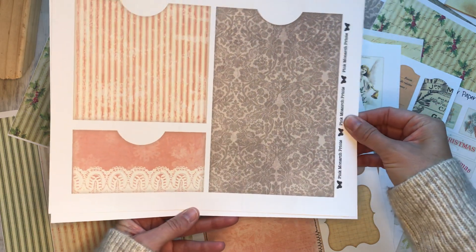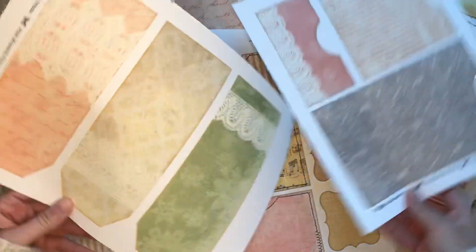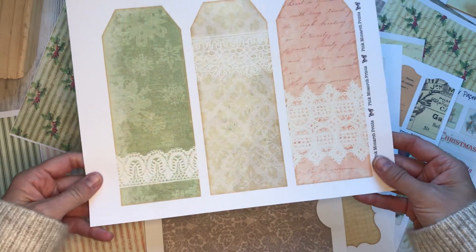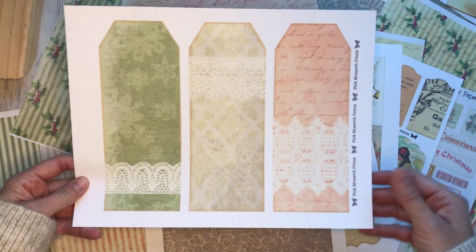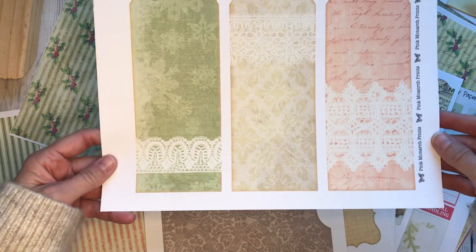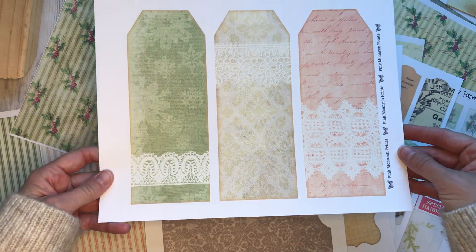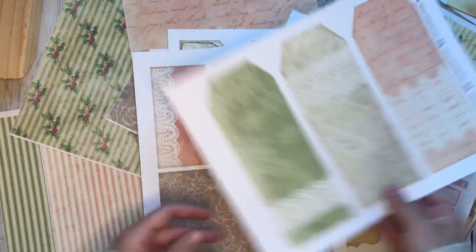If you need it a little smaller, you can print it a little smaller on your paper — that's the cool thing about digitals. And then one more sheet of neutral tags, big tall ones to go in the big tall pockets. And they just have kind of a lace overlay, a little bit of grunging around the edges. Just super fun.